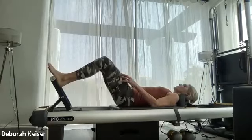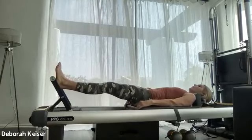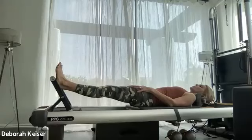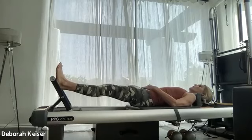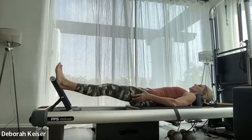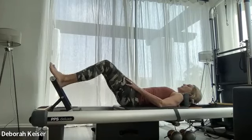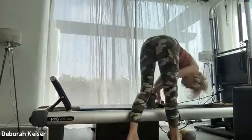Let's do three more. Take it all the way out to straight legs, tiny bend, reach longer, straighter — tiny soften. Booties engage: three, two, one.